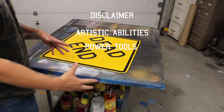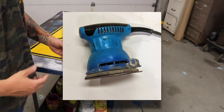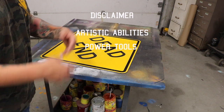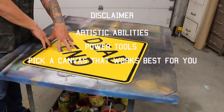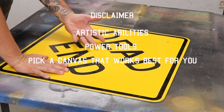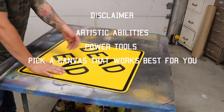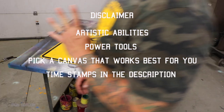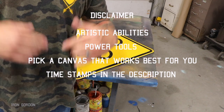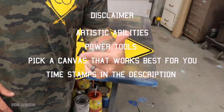Number two, I use power tools in this video — a drill, a chop saw, an orbital sander, and a table saw. If you don't have those tools there are other options available; those are just the ones I use. Number three, pick a canvas that works best for you. I'm using a sheet of aluminum because I like the way it looks when tinted up and it's a little bit lighter because I have to ship this thing. Number four, I'm going to put timestamps in the description for your convenience and also link most of the products I use in the description below if you want to help out the channel — purchase something off Amazon using one of those links.